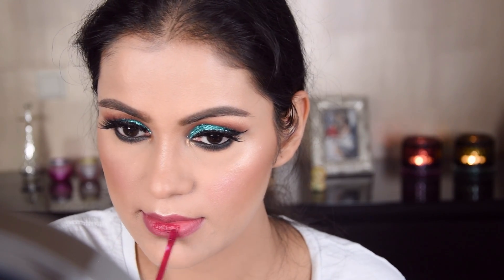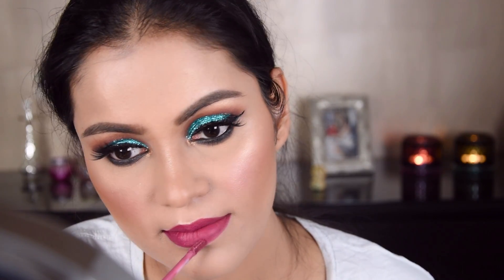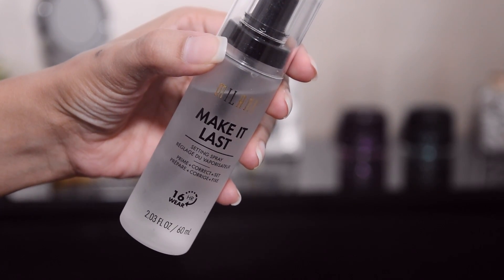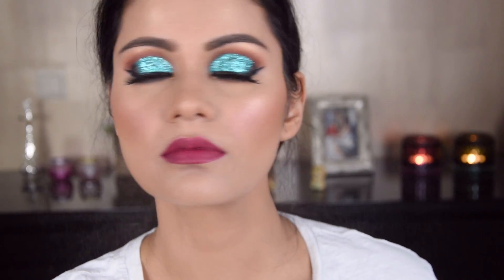I didn't want a dark lip shade so I wanted a mid-tone. I used Kiko Milano lip liner and I am applying the lipstick. At the end I have applied this setting spray — it is a Milani Make It Last setting spray and it is very good.